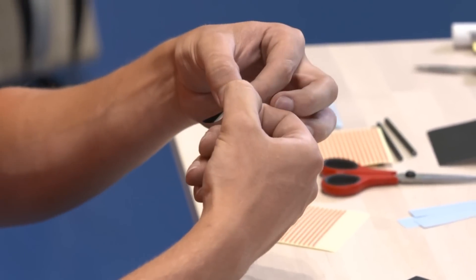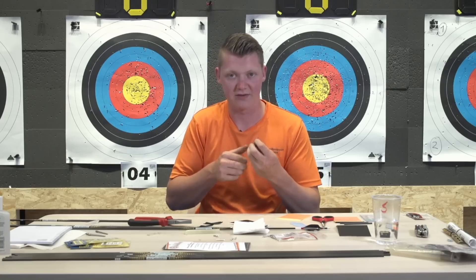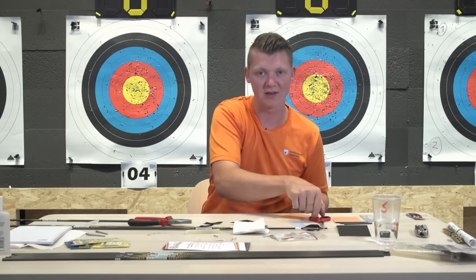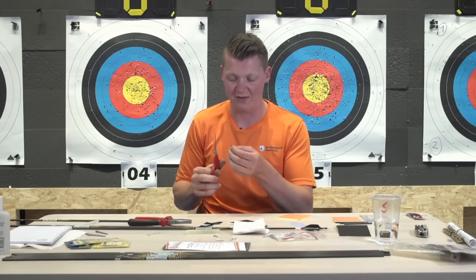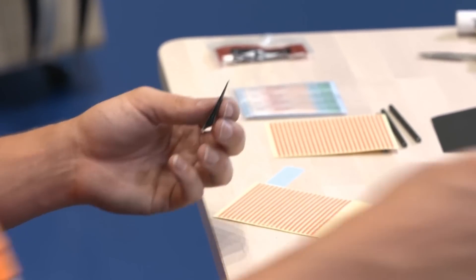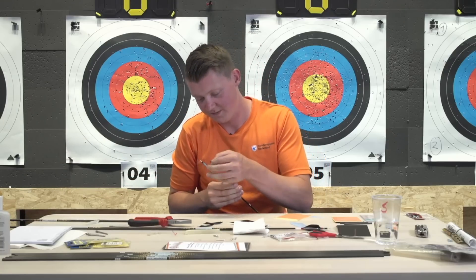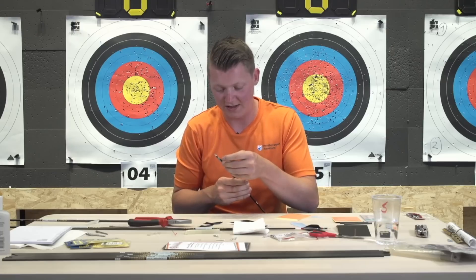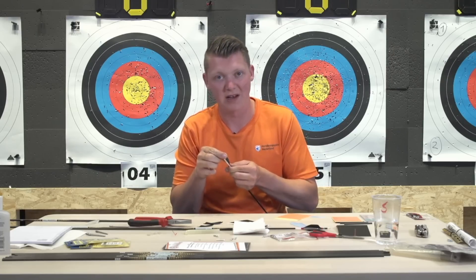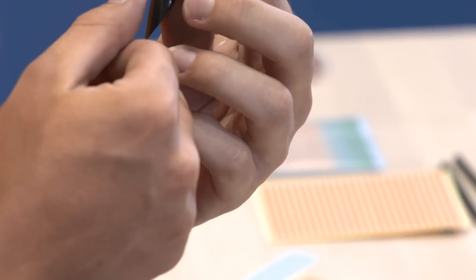How many arrows do you have ready right now? I've recently changed from 325s to 350s spine, which means right now I only have one set ready to shoot. Normally when I go to a competition I always make sure I have 24 ready-to-go arrows. What string material do you use? I use 24 strands of 8190 material, and I use 0.018 serving thread, with Biter size 1 nocks fitted.